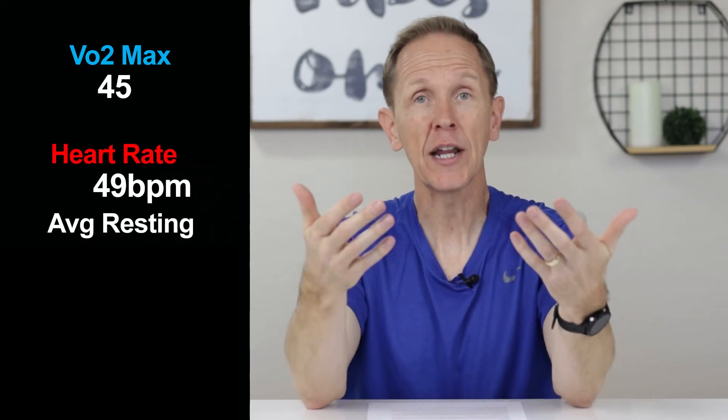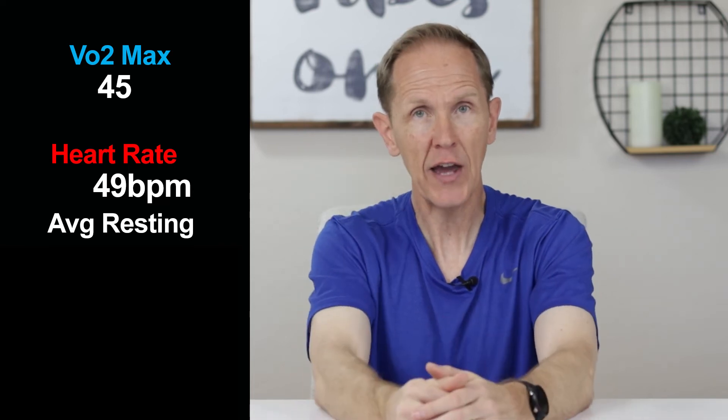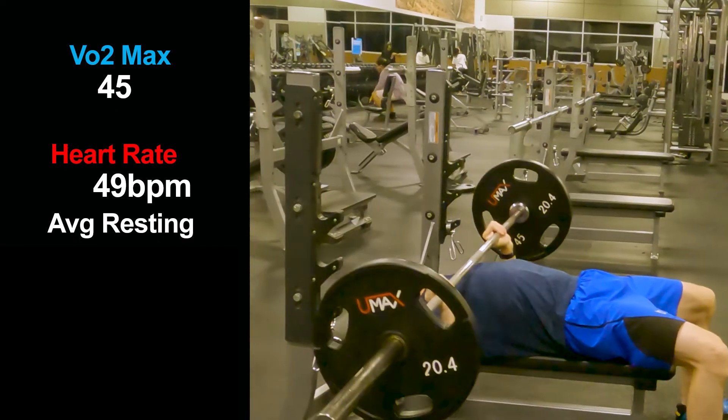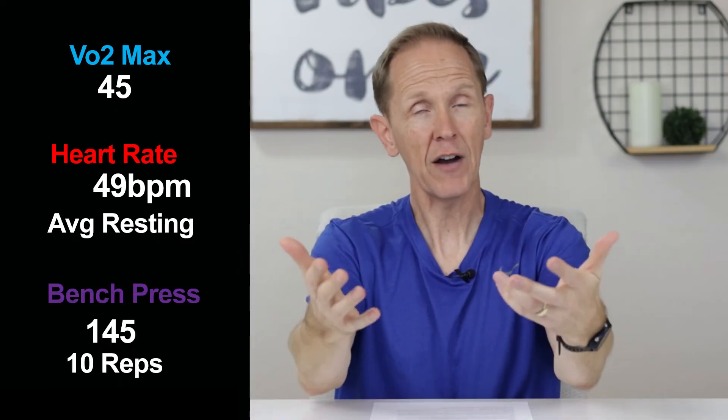So here we are back to the future. After 30 days of taking urolithin A, my VO2 max hasn't budged — it's still 45. My four-week average resting heart rate has actually gone down from 50 to 49, so there's a slight improvement there. I've been able to increase my max weight on bench press for 10 repetitions from 135 to 145, so there's a pretty good increase there.